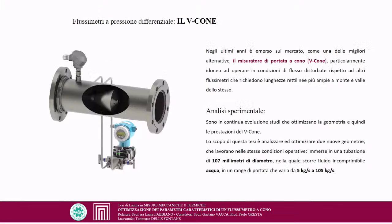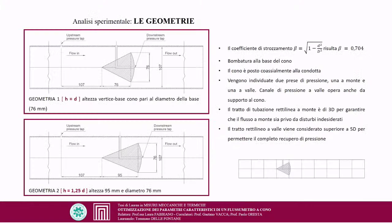In recent years, a new type has emerged: the cone flowmeter, called V-Cone, particularly suited to operate under disturbed flow conditions, requiring shorter straight pipe lengths upstream and downstream compared to other flowmeters. Introduced in the late 1980s by McCrometer and standardized only in 2016, studies optimizing its geometry and performance are ongoing. The scope of this thesis is to analyze two new geometries operating under the same conditions: an industrial pipe of 107 mm diameter with water flow rates ranging from 5 to 105 kg/s.